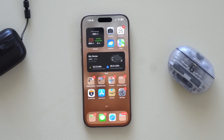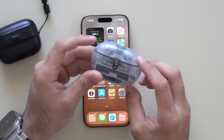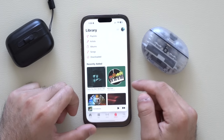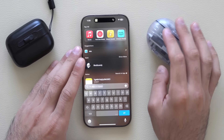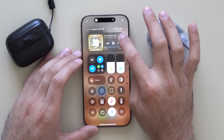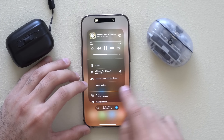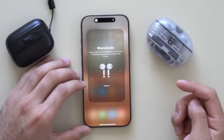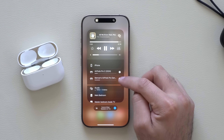...or somebody who has compatible earbuds like these Beats — they're also compatible on iOS 18. While playing music or watching a movie, bring down Control Center and tap the icon that shows the audio playing. You'll see a Share Audio option there. Just follow the on-screen instructions and you'll be able to connect two devices at the same time.